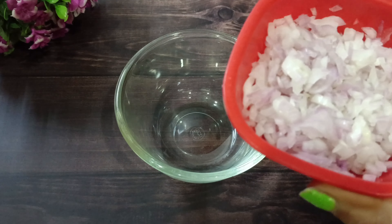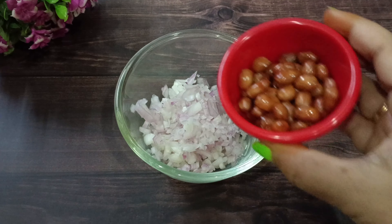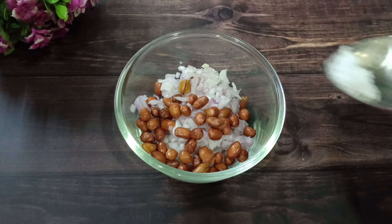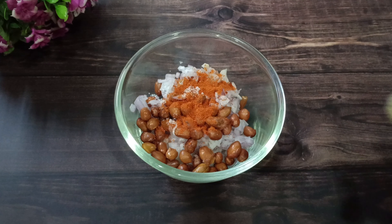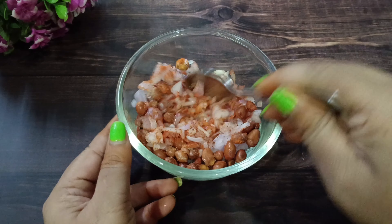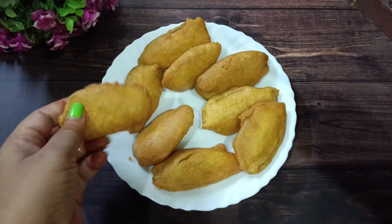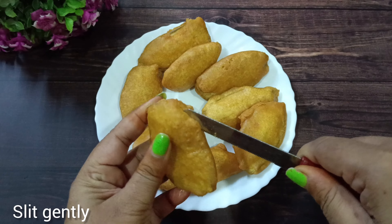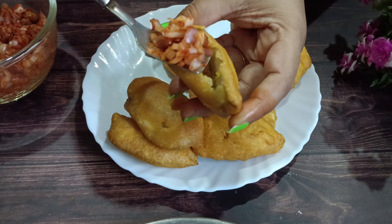Now let's make the stuffing sauce. In a bowl, add one cup of onions, 2 tbsp of grain, 2 tbsp of salt, and 1 tsp of spice. Put the stuffing into the middle of the bread and fill it in.